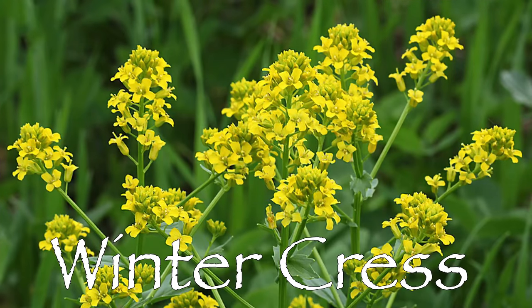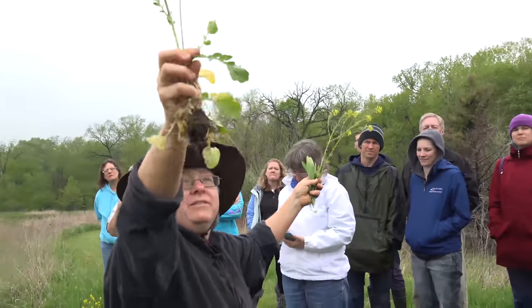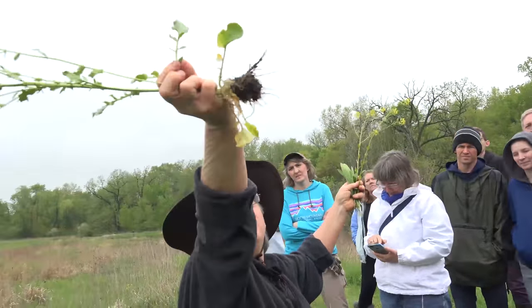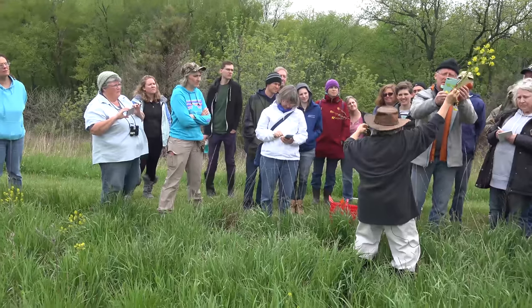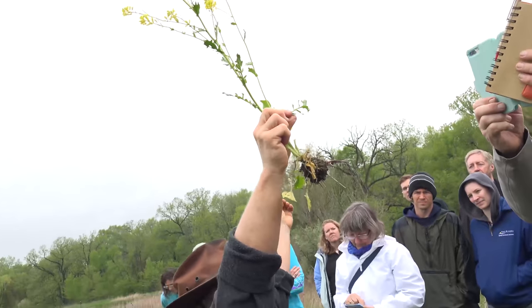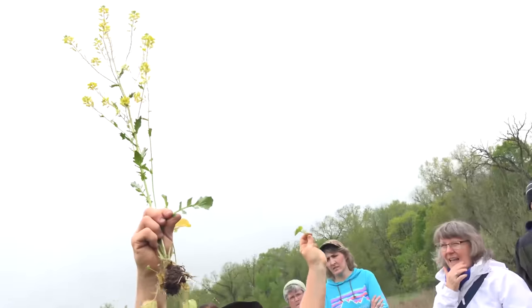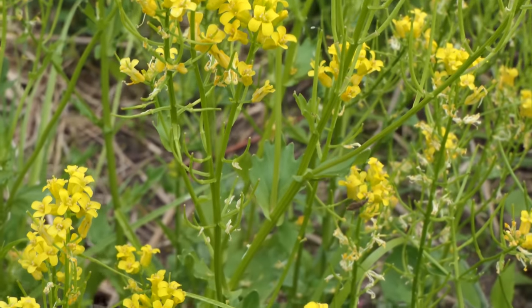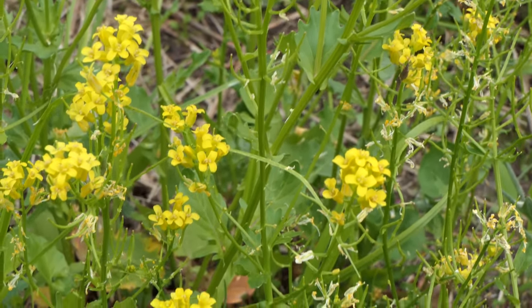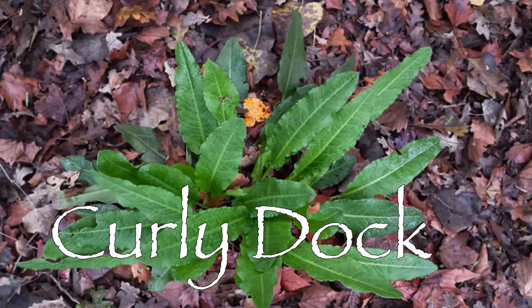Farmers call this yellow rocket because of its pretty yellow flower, but wild edible people identify it by the basal leaf — very rounded. This is known as winter cress, because this wild mustard will grow all winter long. You can find these leaves underneath the snow, and it's a really good wild edible to eat, especially in January and February when you need more vitamin C.